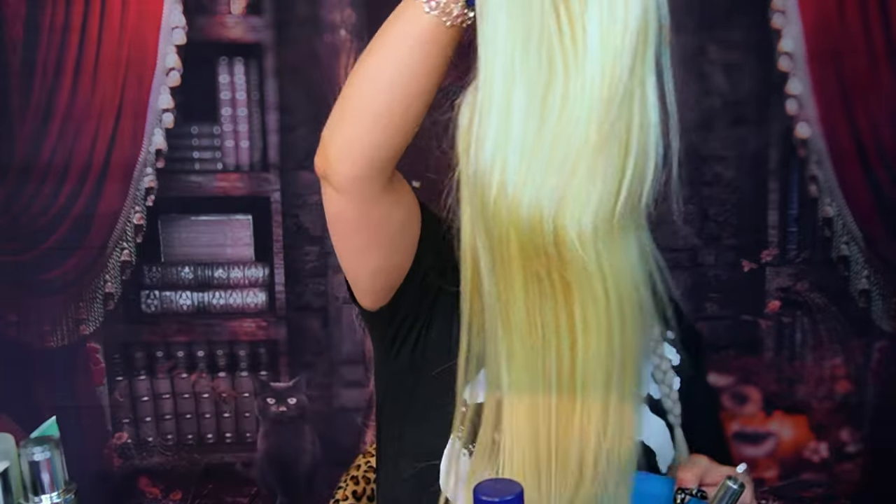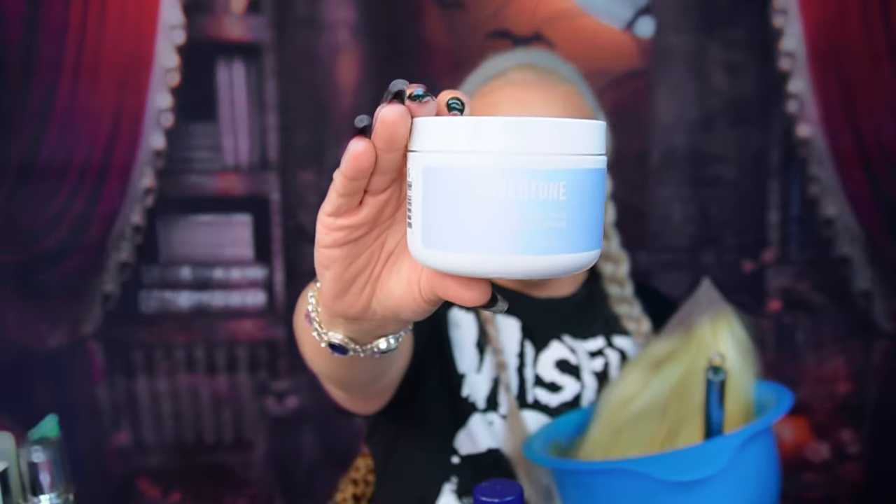It doesn't need to be perfect — I just need this yellow out. When you give human hair extensions or a wig a bleach bath, it irritates the cuticle, which is the top layer of hair. When the cuticle is irritated, it will open and that gives you space to deposit hair color. That's why even with this color conditioner, we need to irritate the cuticle so that we can deposit it in there.